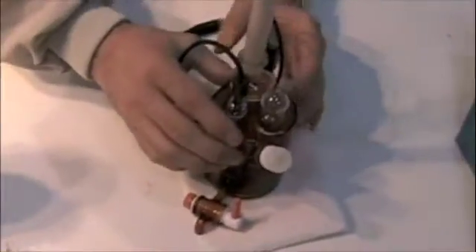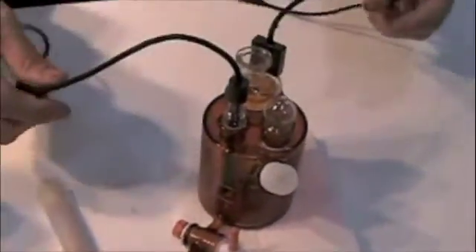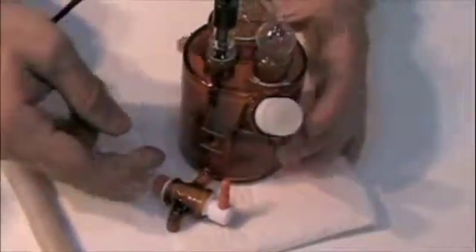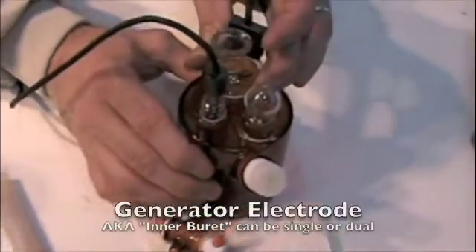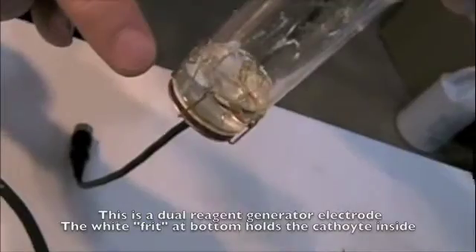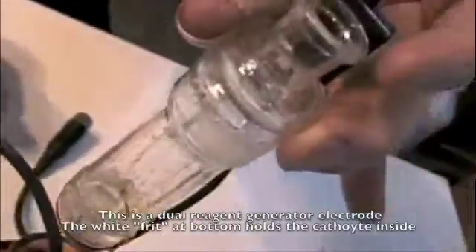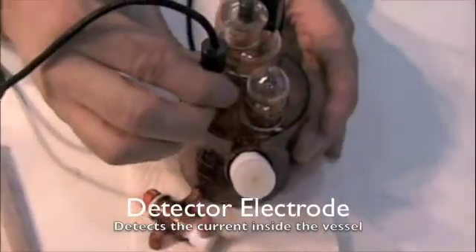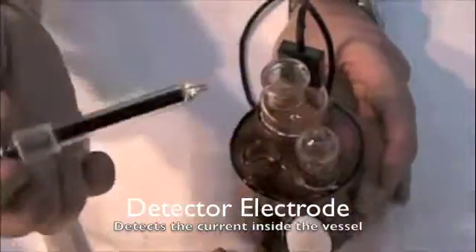The first step involves the generator electrode. You've got a desiccant tube and a number of ports on the top and on the side. This one has a drain valve. This particular port houses the generator electrode, which has metal on the bottom and some fluid inside, and it sticks down inside the vessel. The other electrode that goes into this is the detector electrode.